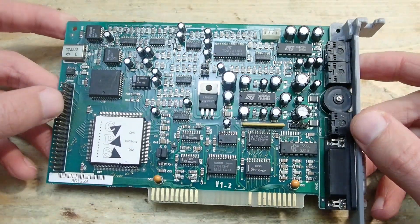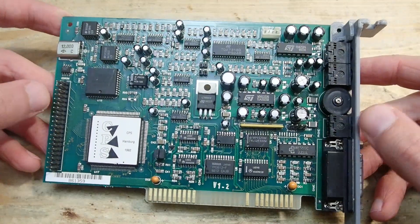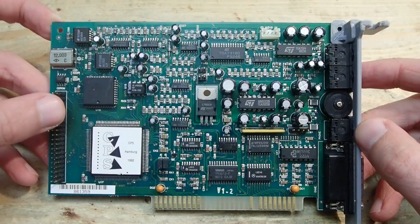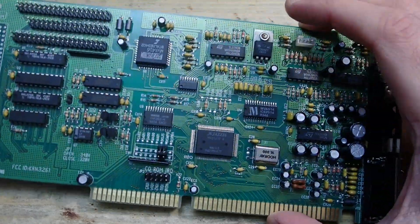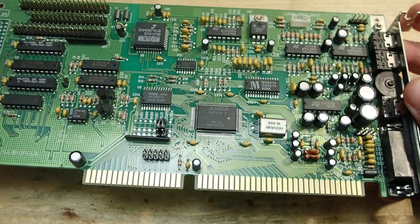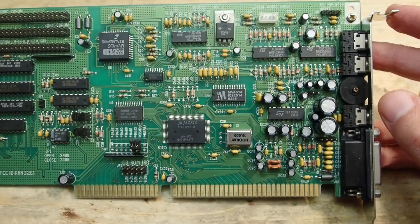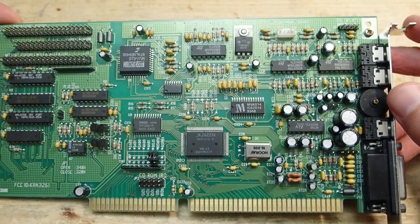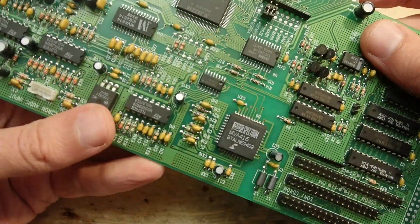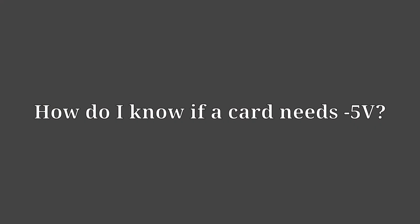There are more examples, like the CPS Sound Blaster 2.5, also known as the Aztec Sound Galaxy NX2. This sound card also needs minus 5 volts, but in this case everything appears to work at first glance without it — as long as you don't use it in Disney Sound Source mode. Next example: Jazz 16 from Medivision. This card, as well as most of the Pro Audio Spectrum predecessors, also need minus 5 volts and will not work properly without it. Usually these are sound cards, but there are also some early network adapters, controllers, and many industry cards used for measurements.